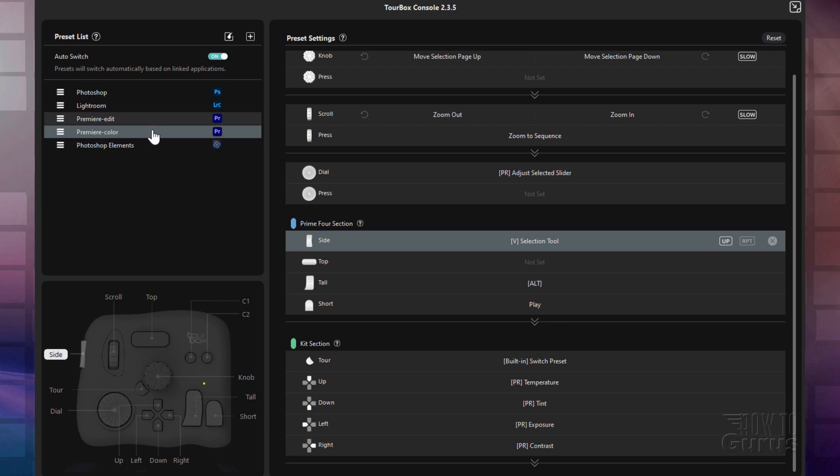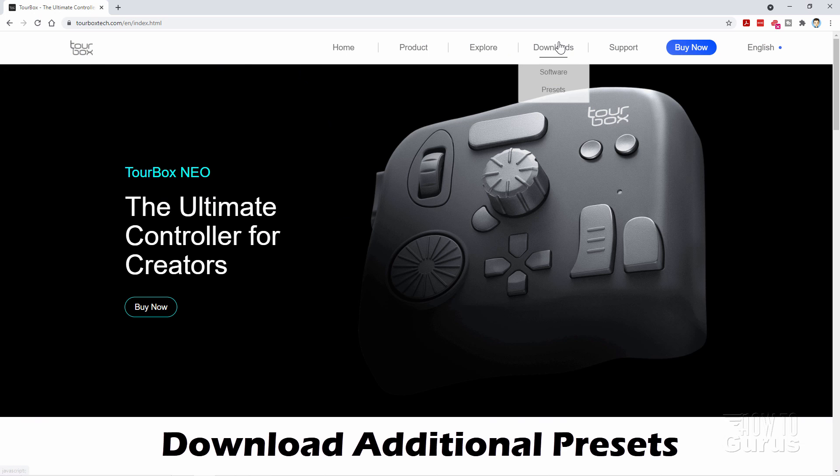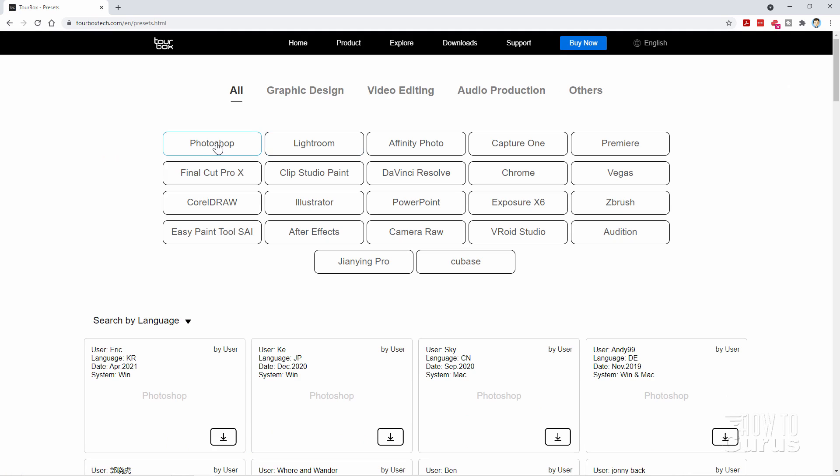Now you've seen these four presets up here. But you also can download additional presets right from the TourBox website. Let's switch over there and I'll show you that. Let's go over here where it says Downloads and come down to Presets. And there's a whole bunch of presets in here for a lot of your standard programs. There's your Photoshop and Lightroom — these, of course, come with the TourBox pre-installed. But there's also presets in here for Affinity Photo, Capture One. There's DaVinci Resolve right here. After Effects down here.